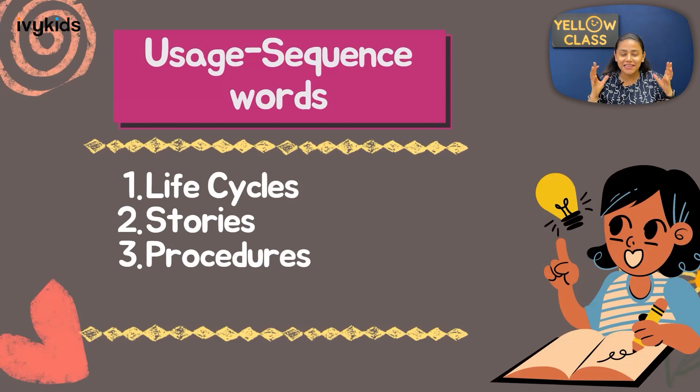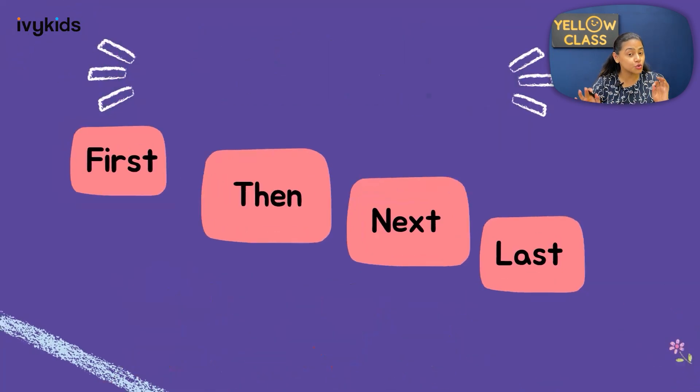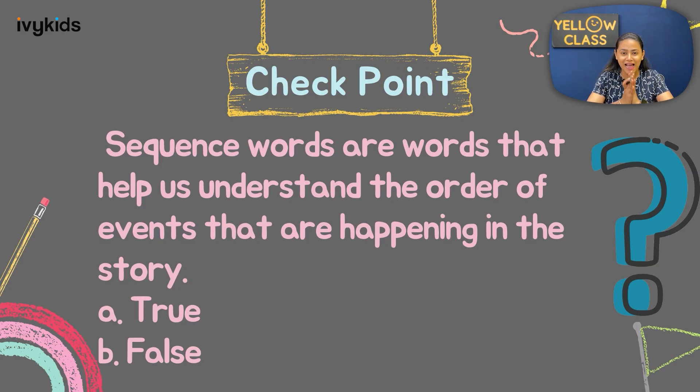We have understood what sequence words are and where we use them. Now let's look at some examples. During this origami activity, I used four sequence words: first, then, next, and last. With the help of these four words, I was able to share what you have to do first, then, next, and at last — and you were able to follow my instructions properly.